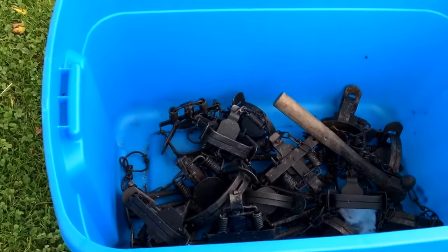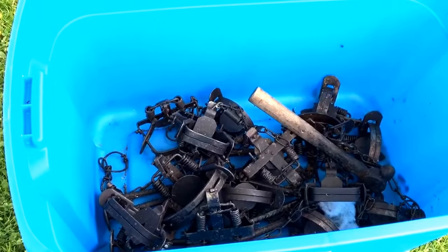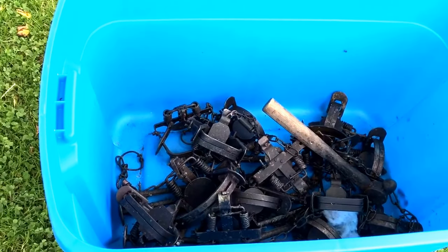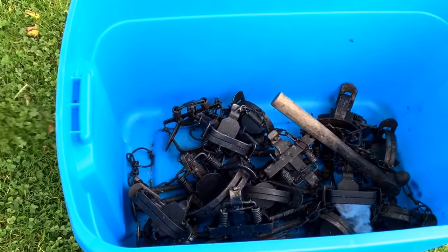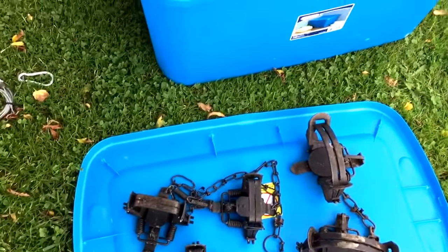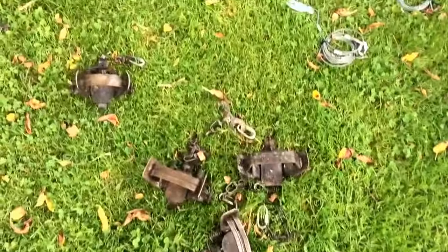Here's a tote. It has some traps in there that are already dyed. I have a lot of North Woods, some Sleepy Creeks, some Victors. I have them all night-latched and set up to go pretty good.